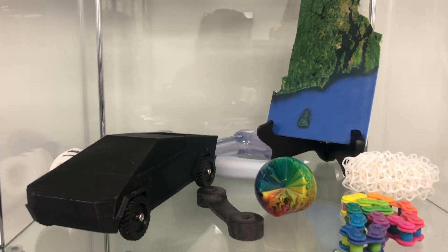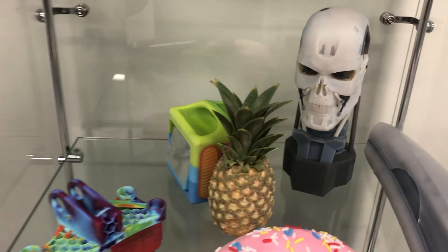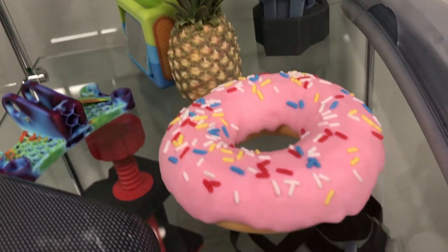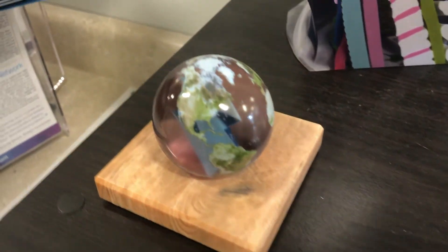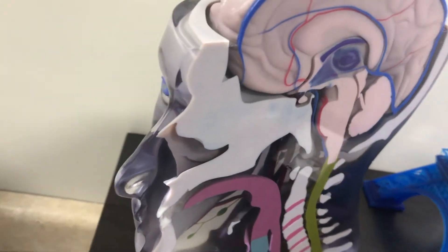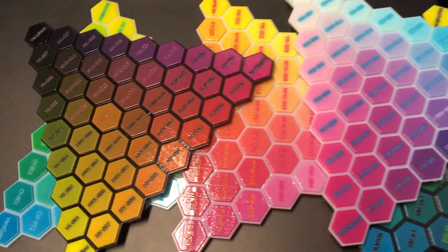Now, with the Stratasys J850, you can print up to 500,000 different colors and Pantones, and that gives you the ability to print in many different textures like wood, leather, translucent, and a whole plethora of other different things. Really endless possibilities. Unfortunately, you can't do metal textures at the moment.